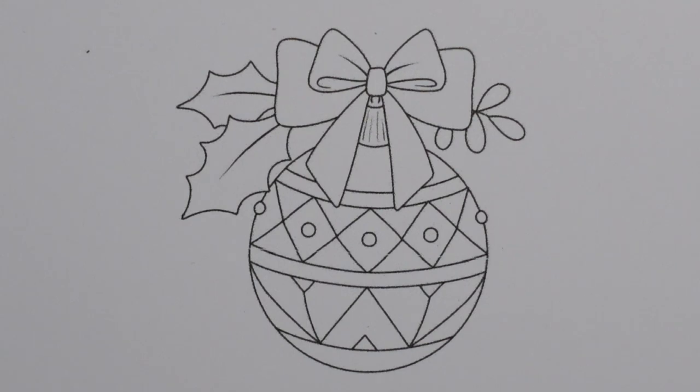I'm going to do the greens for the holly to start with. I'm going to use a different colour combination than I have for the other hollies. We've done two lots so far and they've both been different. I think it's nice to mix it up a little bit.